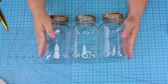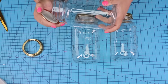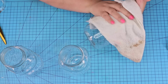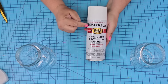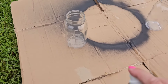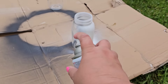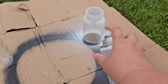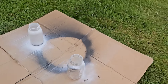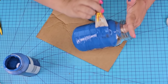For this next Dollar Tree DIY craft, we're going to start with three larger mason jars. We're going to remove the lid, remove the stickers, and wipe them really well. We're going to take them outside and spray them white — this is a semi-gloss white spray paint by Rust-Oleum. I'm not looking for full coverage because we are going to give these a distressed farmhouse look, but if you do not like that style, just paint everything with nice full coverage.